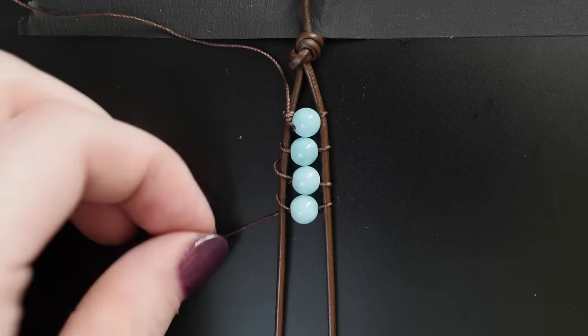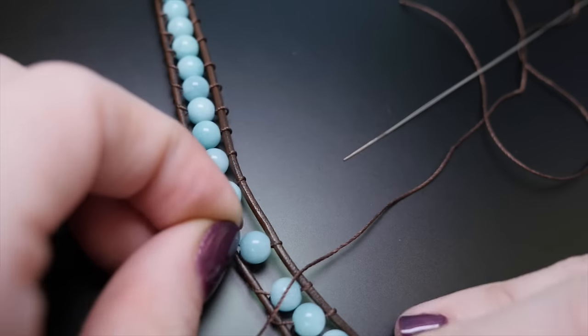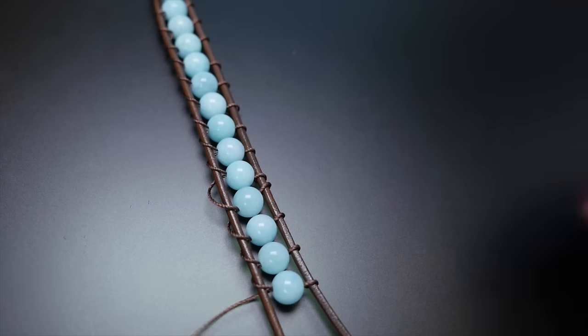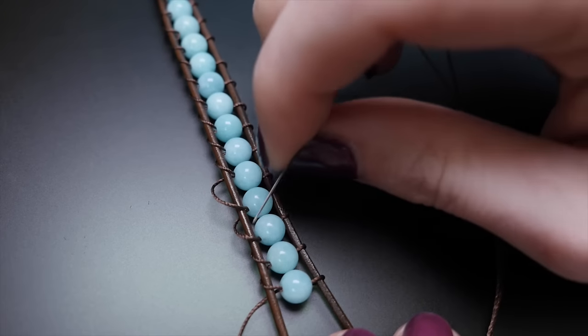Continue adding beads until the bracelet reaches your desired length. Try to keep your beading cord tight as you go, but don't worry if things are looking a little loose. You can snug up your beading cord by using your needle to catch each loop and pull the string tight, starting at the earlier beads and working your way down.